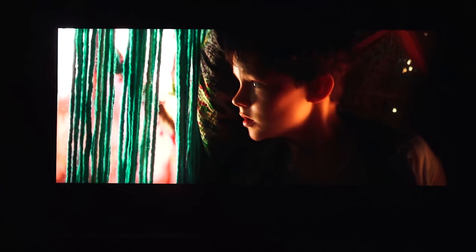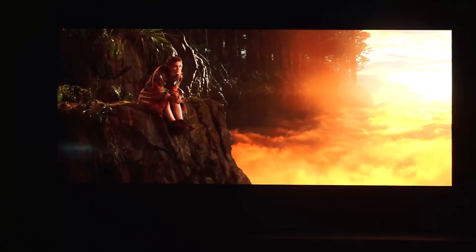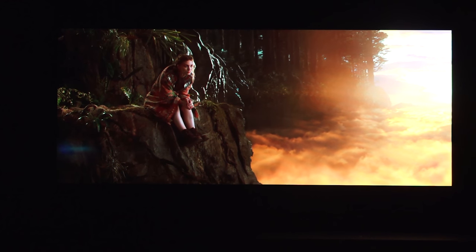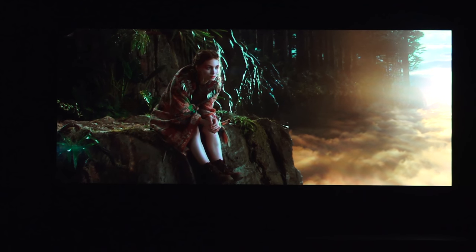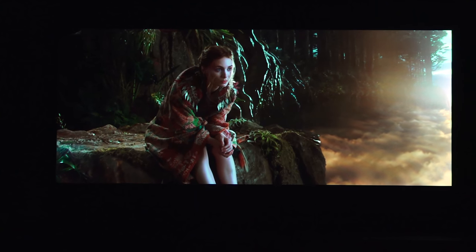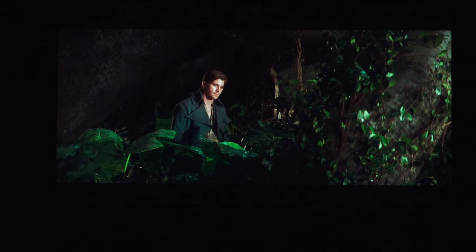Getting to some Dolby Vision content — this is Pannier — and you can see the colors as they pop out, it is absolutely amazing. You can see how the colors, even though it's a dark scene, show the green threads, how the lighting displacement goes from side to side. Watching the way it displays the arrays of colors is something you really have to see in person to fully appreciate what the LG G6 does.